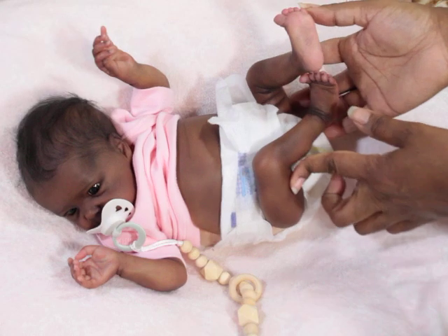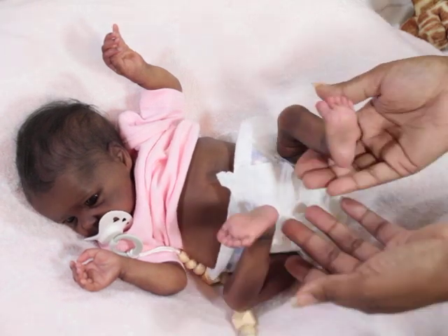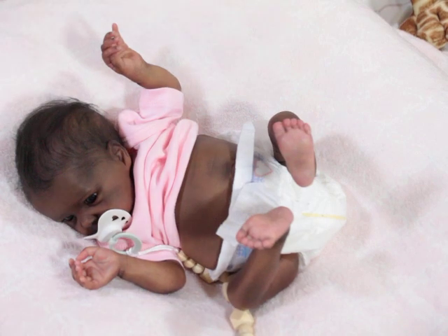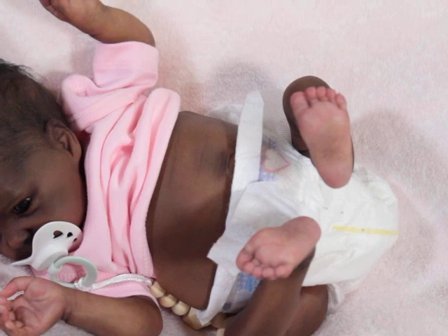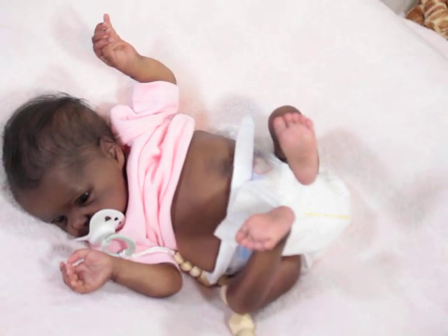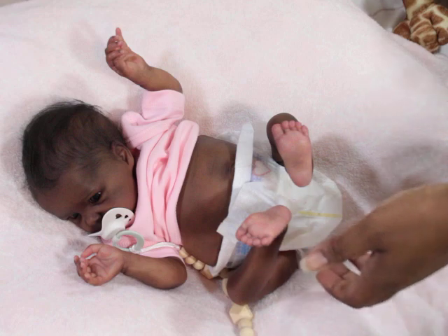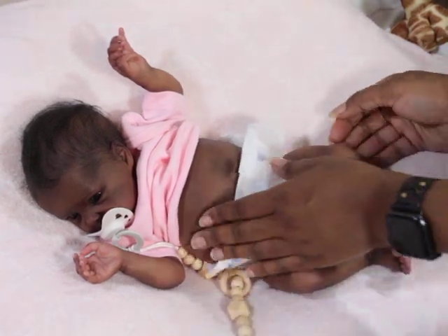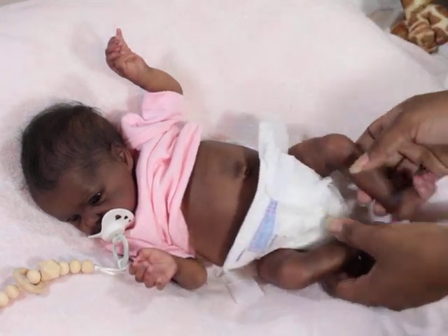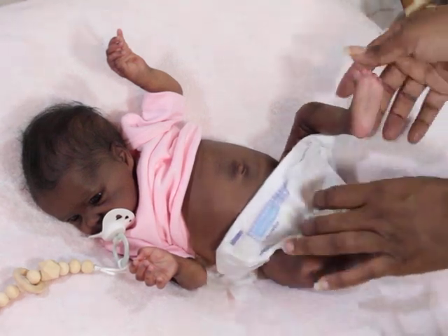She has these little skinny little legs that are very nicely shaded — the creasing and everything is just the perfect color. Her feet are amazing. She has so much detail in her painting. Even though she's a dark-skinned baby, you can see a lot of detail, which I love — because a lot of times with darker babies you don't see as much detail, and I really hate that.